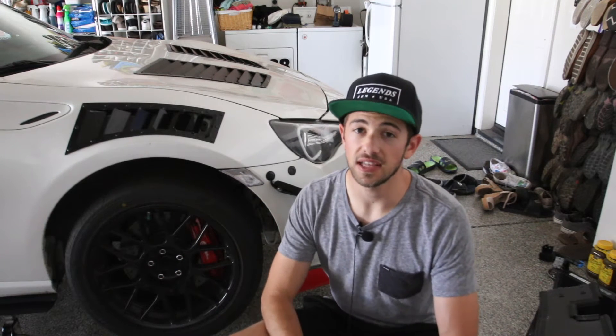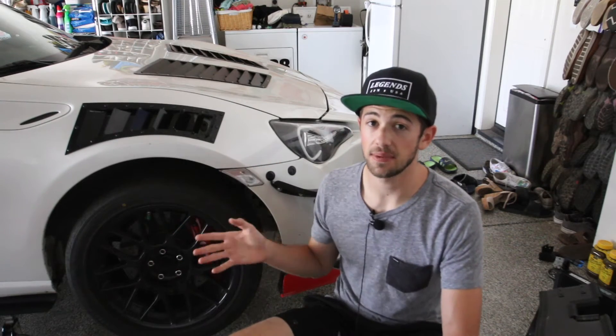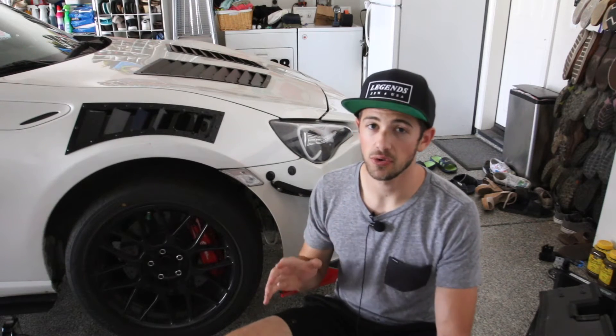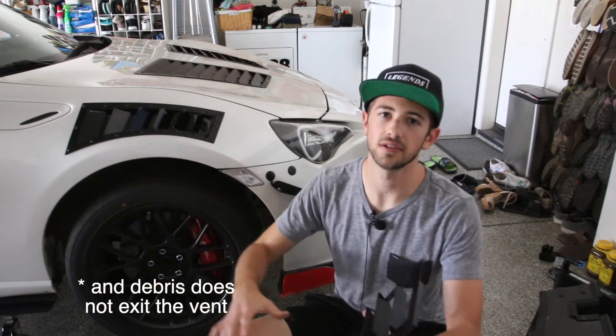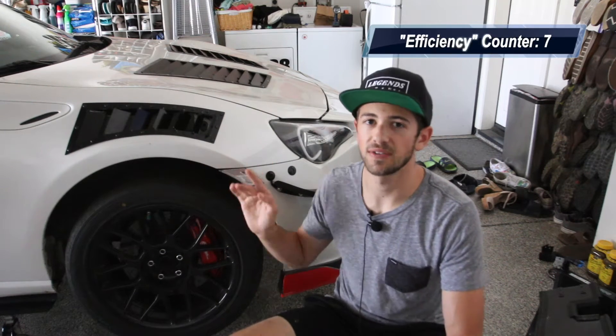The third option is to leave your fender liner in and cut a hole where the fender vent is, allowing air to escape through that hole and out of the vent. You may want to put some mesh over the hole so the structure of the fender liner isn't compromised and won't flex and possibly touch the wheel. Because my car is a dedicated track car, I've decided to remove the fender liner in entirety to maximize efficiency.